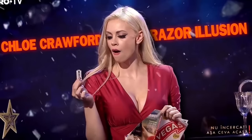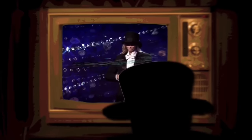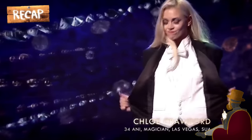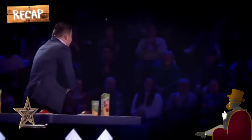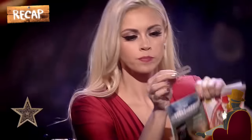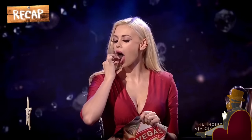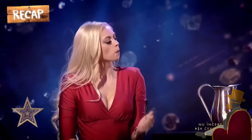Chloe Crawford's illusions. Let's do a quick recap of what happened in the performance. Chloe's illusions begin with her tossing her hat, switching her black suit to a red dress magically, and inviting one of the judges to the stage. On the stage, she picks up a magazine and cuts several pages of the magazine with five razor blades consecutively. She puts each blade in her mouth after cutting a page of the magazine, drinks a glass of water, and eats a cotton thread.